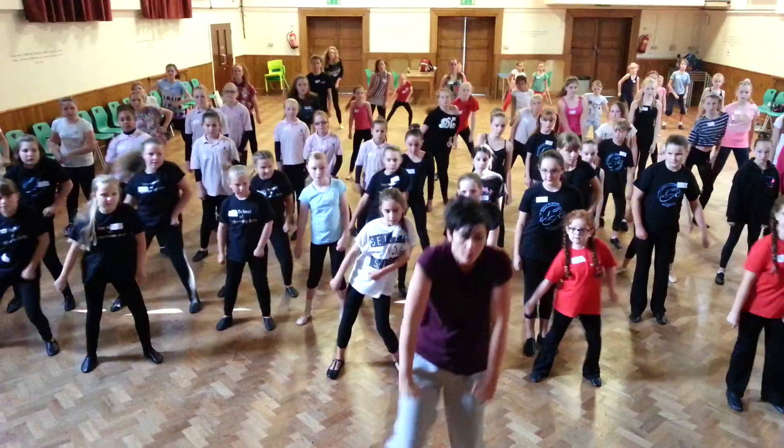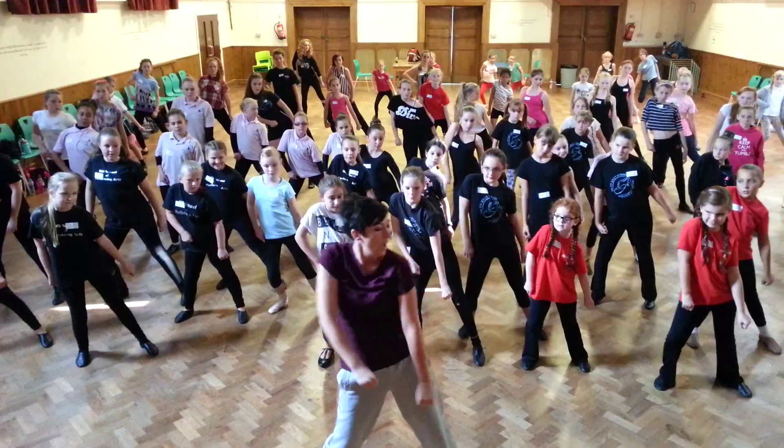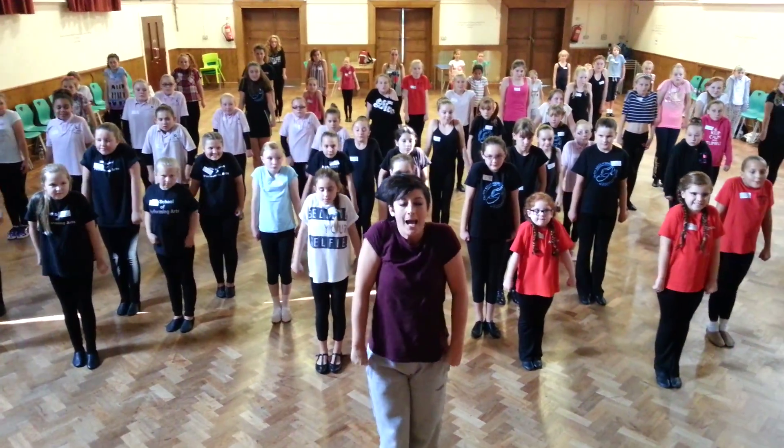Lift our shoulders and then drop our shoulders. So that goes one, two, three, four. I'll do that with you again. Step in and shoulders in, squeeze those shoulders up tight and drop.